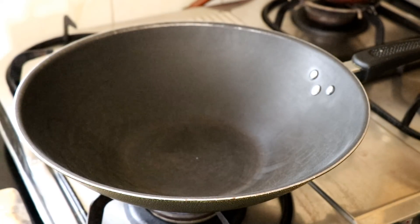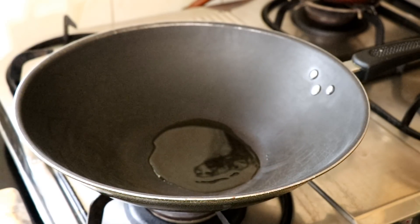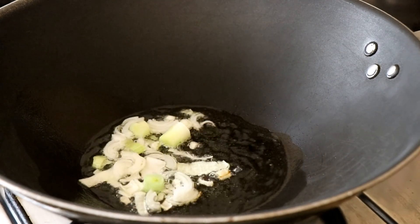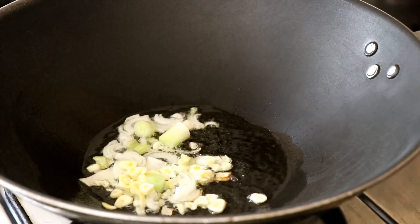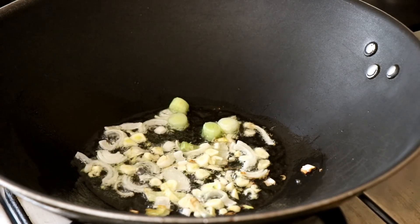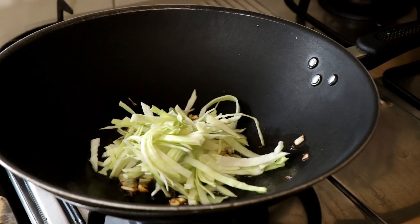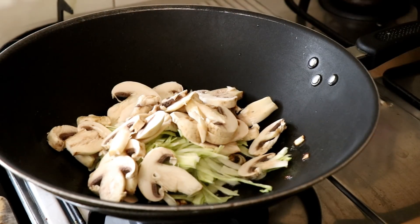To make our hakka noodles, we're going to get our wok on the stove and heat up some oil. Once the oil is nice and hot, throw in the white part of a spring onion, then add some chopped garlic and fry that a bit until the garlic starts to brown.